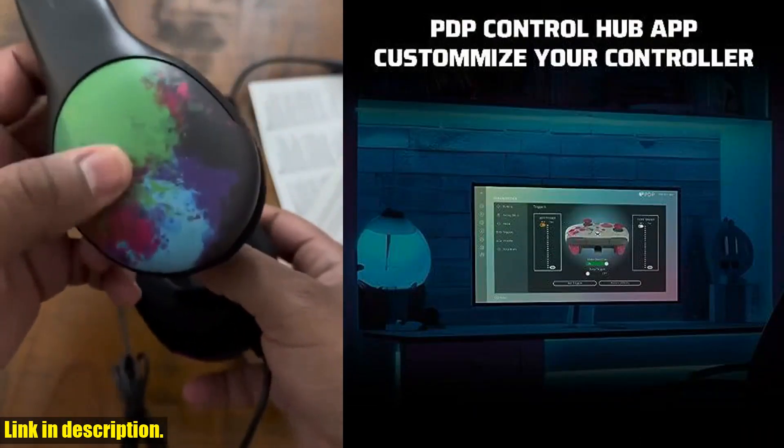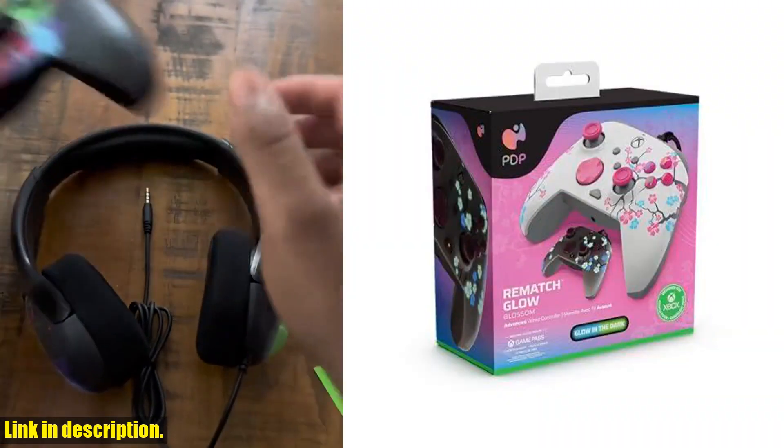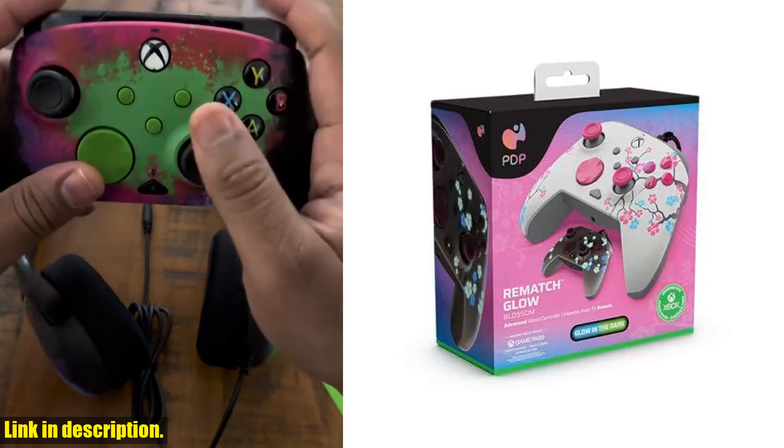And with lag-free wired compatibility, you can enjoy unlimited playtime without needing batteries, and the detachable 8-feet cable allows you to move around with ease.